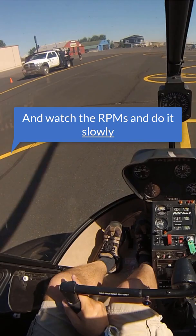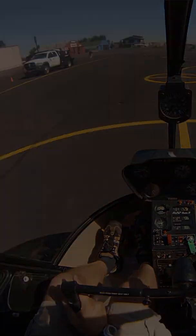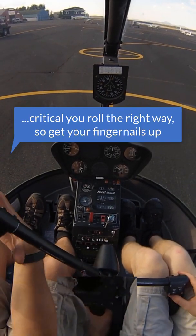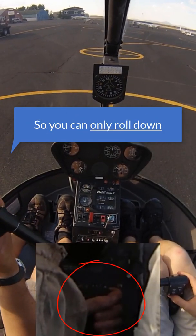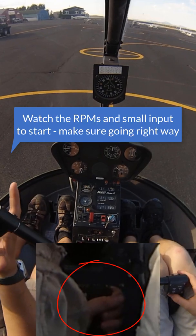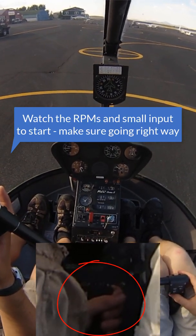Watch the RPMs and do it slowly. We do it slowly, we roll down. This is another one where it's really critical you roll the right way. So get your fingernails up, hand ran all the way around, so you can only roll down. Watch the RPMs — make a small input to start bringing them down, make sure you're going the right way.